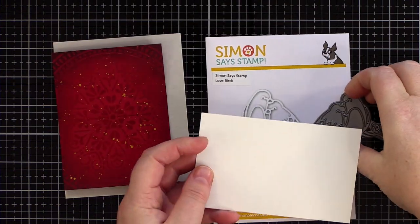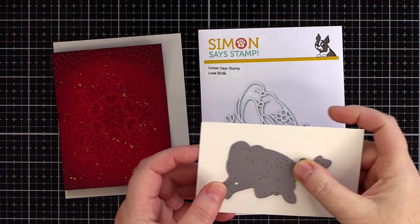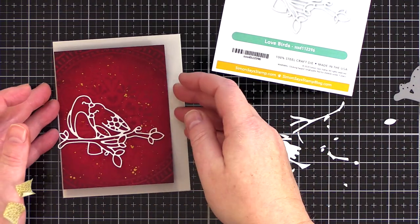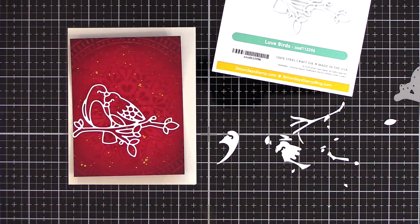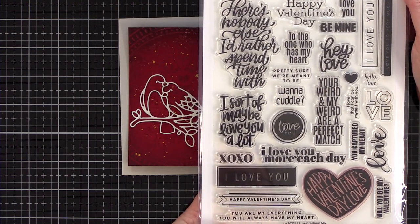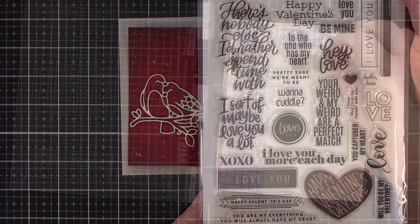For the focal point of this card I used the Lovebirds die and cut it from ivory card. The simple cream die cut is the perfect foil for the richness of the background panel. For the sentiment I wanted to pick out the gold splatter from the card base and bring that into the greeting.